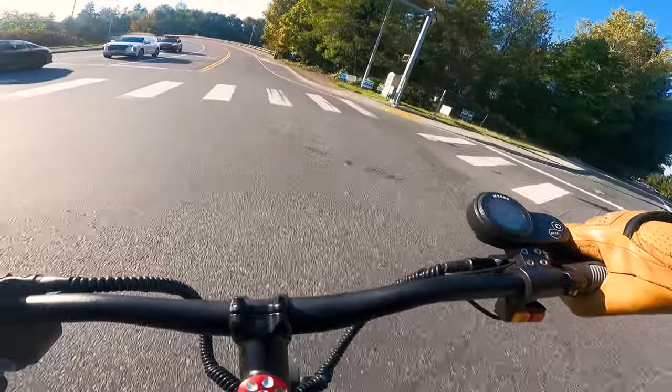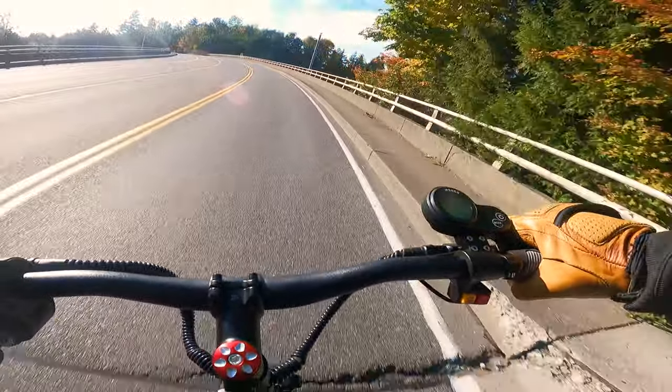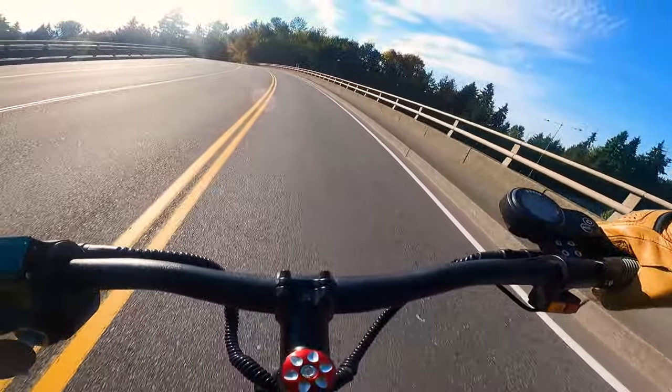This scooter is curiously tame on the first two speed modes, but on the third speed mode it is ridiculously fast.